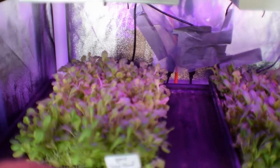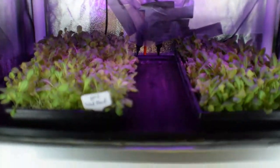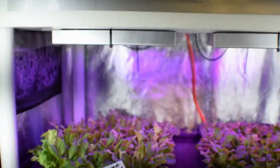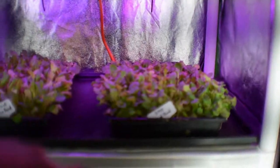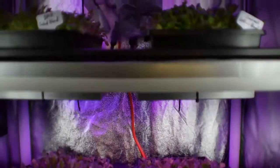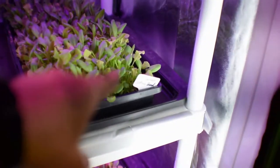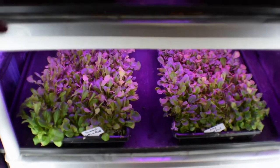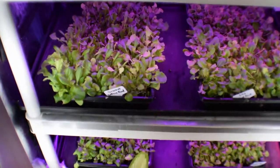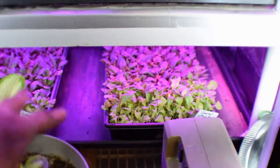We've got the gourmet lettuce here and then there's a DMR here — both doing really nice, coming along good. We should have some pretty nice greens to eat in another week or two. Another gourmet lettuce, another DMR. I kind of put these on opposite sides just to see what would happen — DMR on one side, gourmet on the other, and then on that shelf a DMR and then a gourmet. I wanted to see if there's a difference between being on that side of the tent versus this side. On the bottom we've got two more gourmet lettuce blends down there.